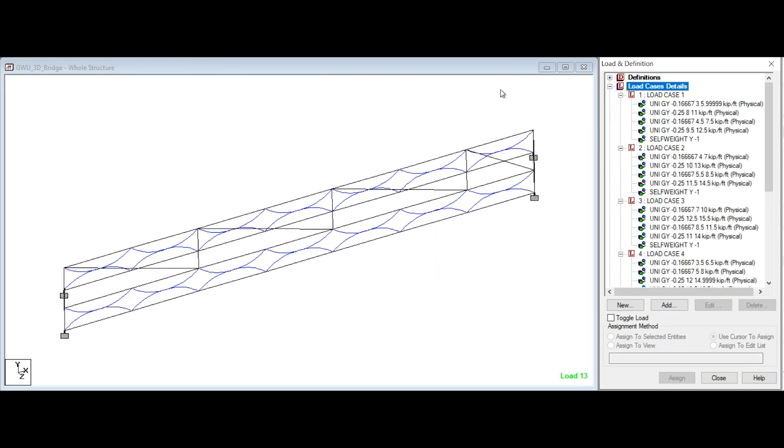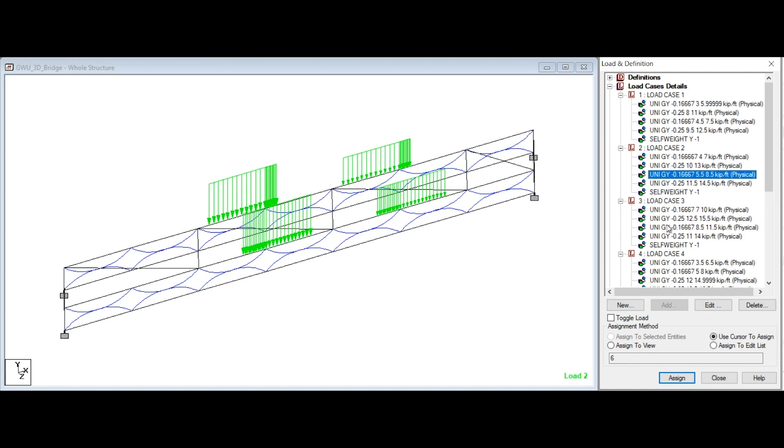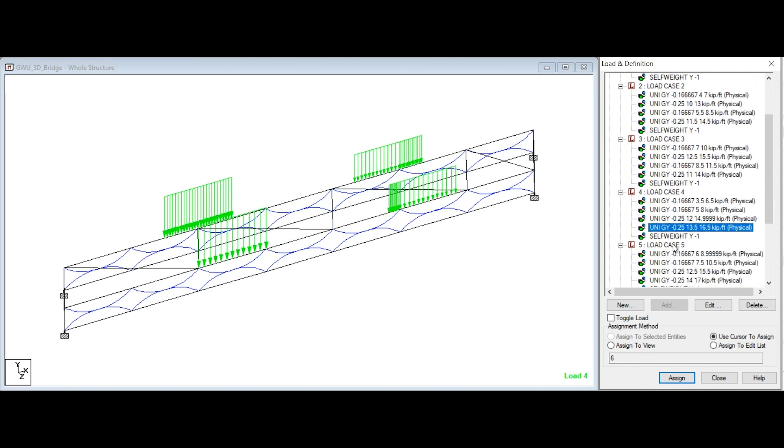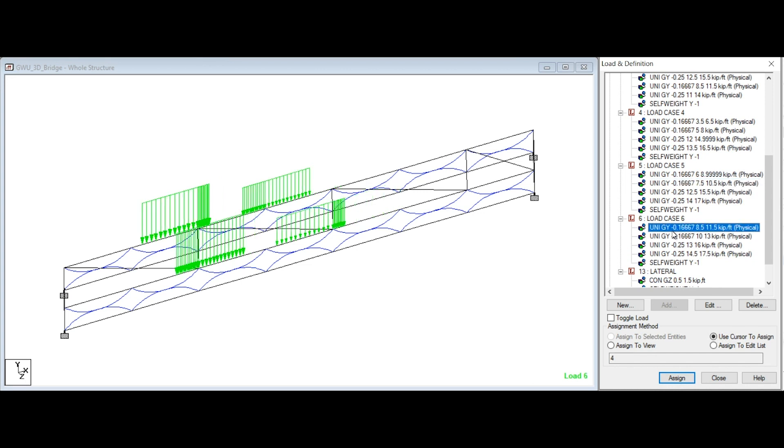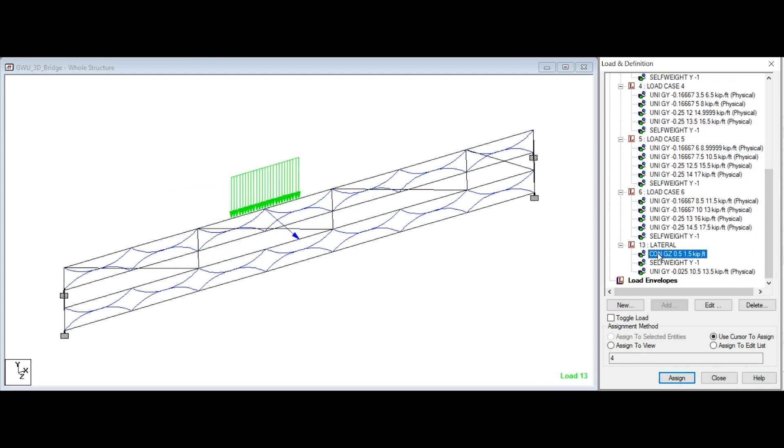This 3D model includes all six vertical load cases, as well as the lateral load test. The six vertical cases each include four distributed loads. Each distributed load is one half of the maximum loads applied at each specified decking unit, and it includes the self weight of the bridge. The distance of each of these distributed loads changes for every load case as specified in the rules. The lateral load includes a point load pulling the bridge laterally in the z-direction, and a counterweight along the decking unit, and it includes the weight of the bridge.